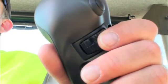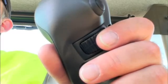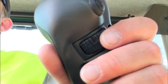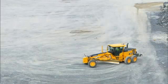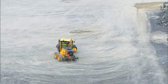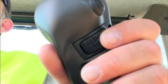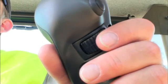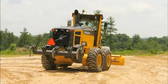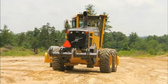Frame articulation is accomplished by a thumb wheel on the side away from the operator on the left-hand joystick. Articulation reduces the turning radius, provides better stability on slopes, and allows offsetting of the front and rear wheel tracks. Moving the switch to the left will cause the grader to articulate to the operator's left, and moving it to the right will cause the grader to articulate to the operator's right.